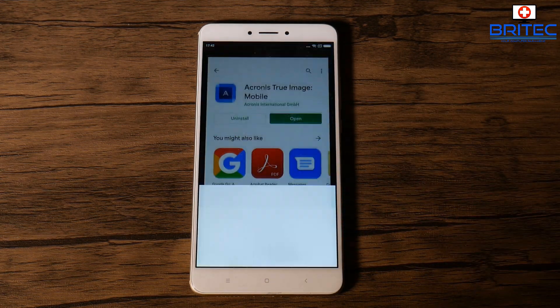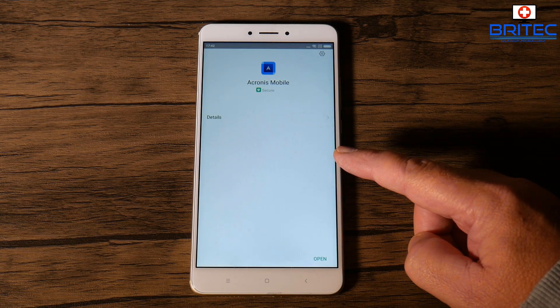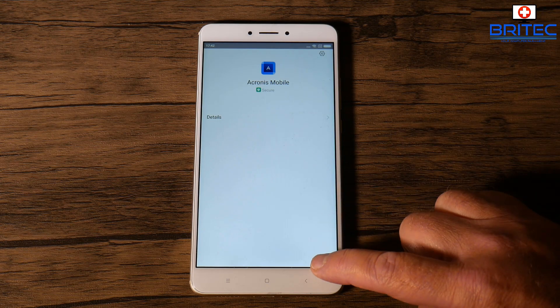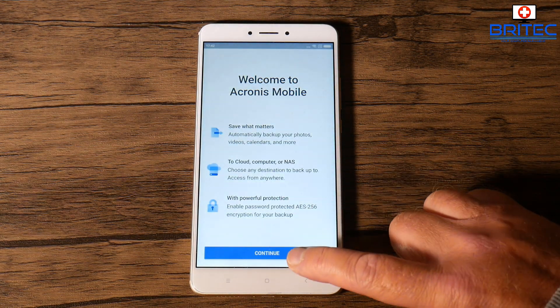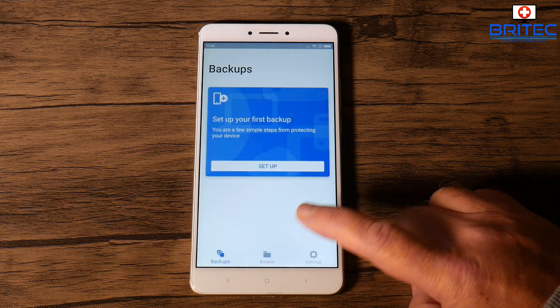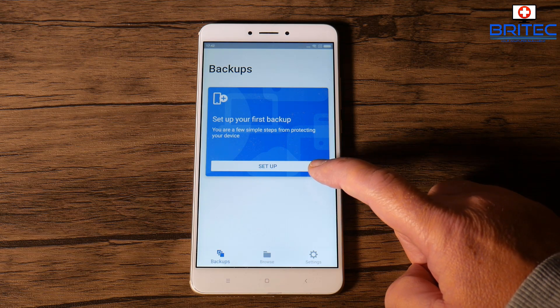This is a really good way of backing up all your mobile data, whether it be photos, contacts, videos, or whatever you want to back up — you can do it all with Acronis Mobile. So let's go ahead and install this and then open it up. You can see a welcome screen and it asks you to set up your first backup.